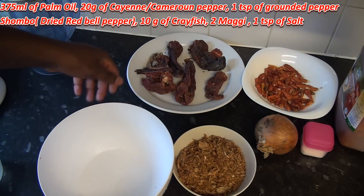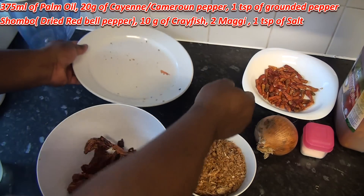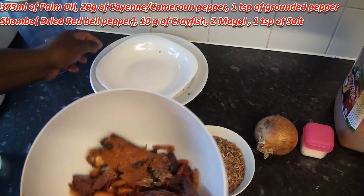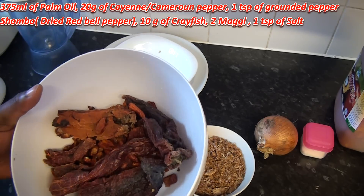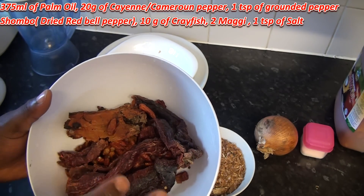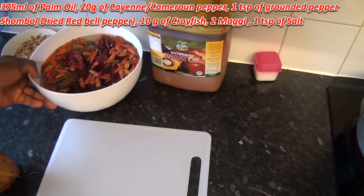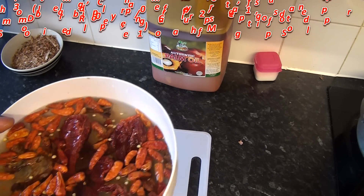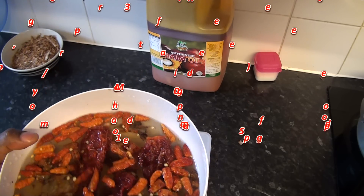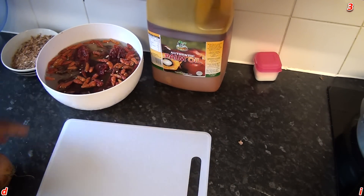What I'm going to do now is wash my shombo and my pepper and soak them in water for 15 to 20 minutes until they're soft. Then I'm going to drain and blend together with my crayfish. While the shombo and Cameron pepper are soaking in the water, I'm going to prepare my onions.